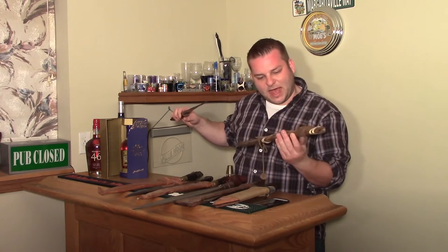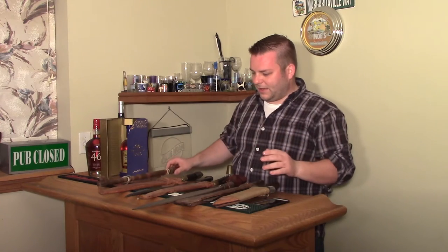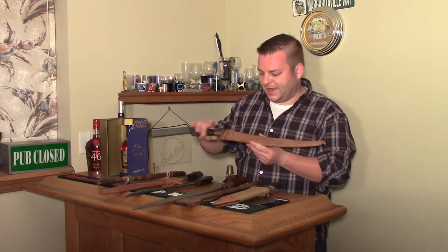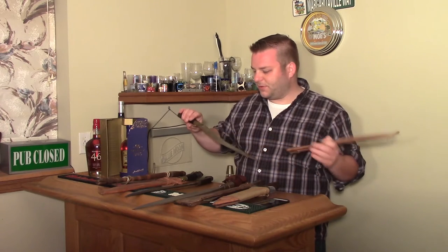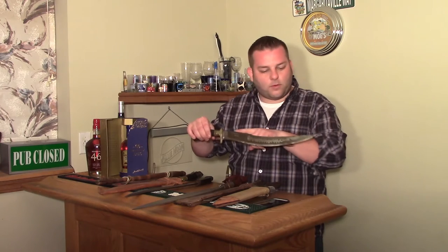A lot of times on the scabbards you'll actually see imprinted 'Philippines,' a date, something like that — especially for the tourist trade. This one says 'Negritto Bolo.'